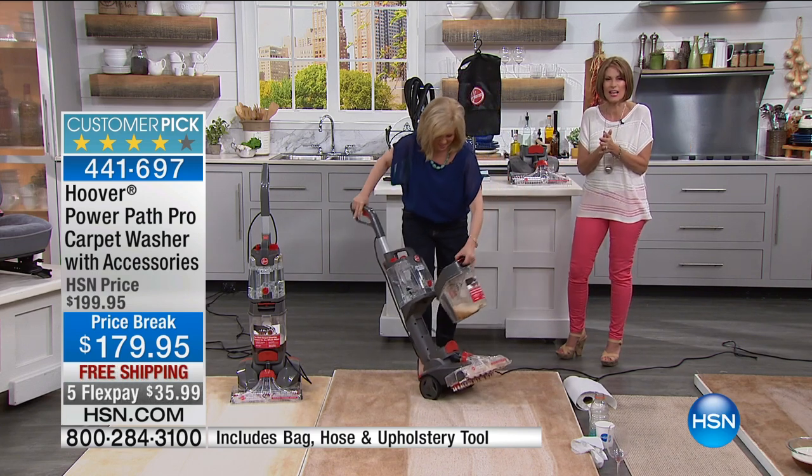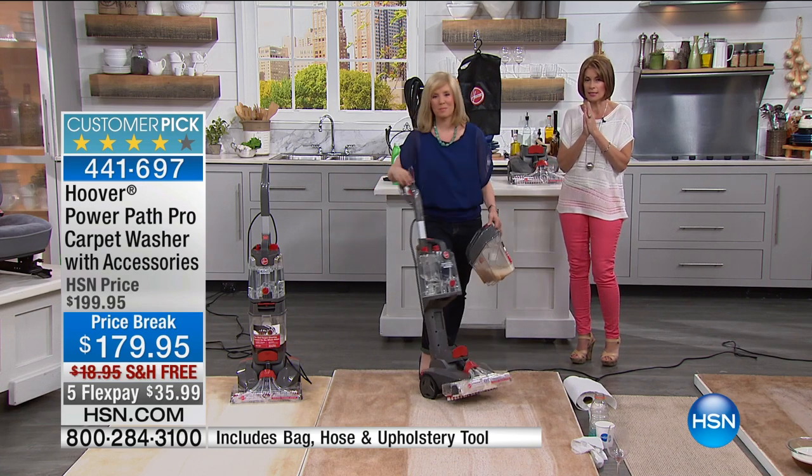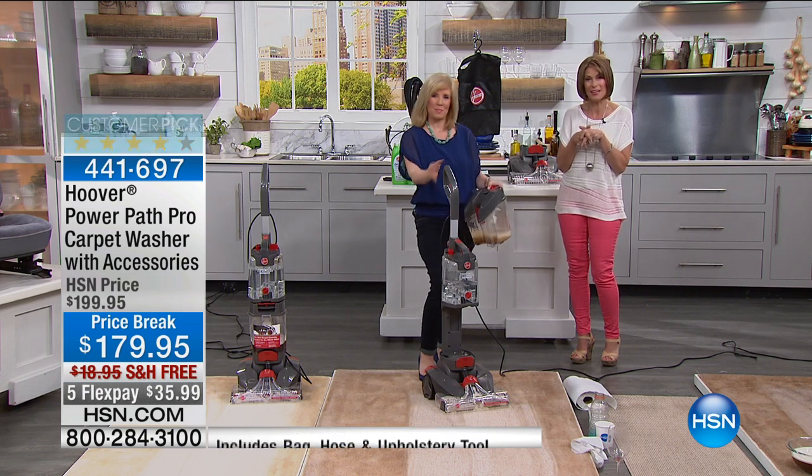Thank you so much for shopping with me. I'm back tomorrow at 10 a.m. with a Dell today's special you're going to go crazy for. But Bobby Ray Carter is up next.